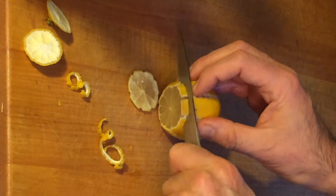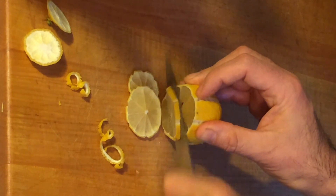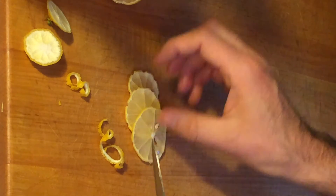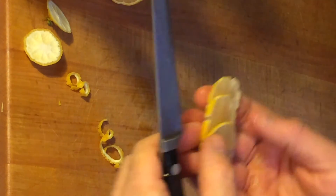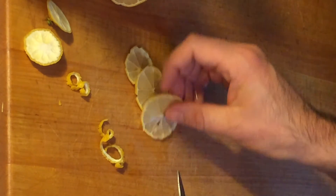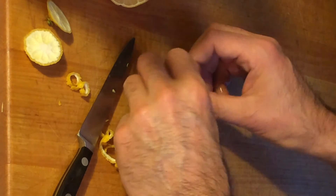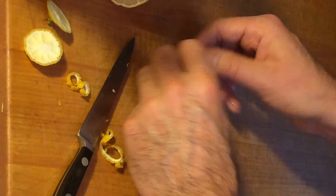Like this. And that's the lemon garnish right there. If you wanted to, you could easily give these a little tweak — just make a couple of twists like this. That's it.